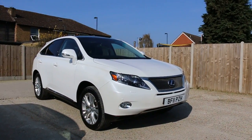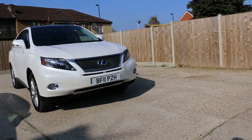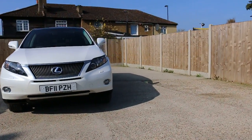Now it's available at McCarty Cars: Lexus RX 450 Hybrid, 11 plate, metallic white pearl.